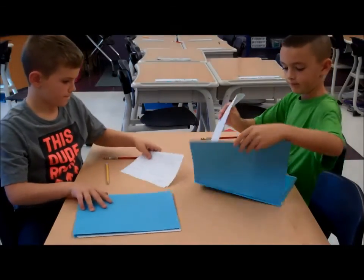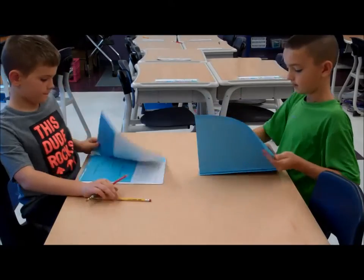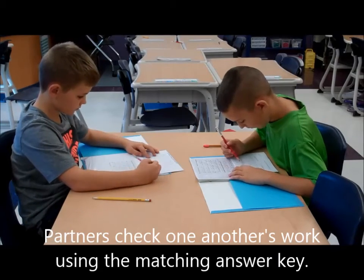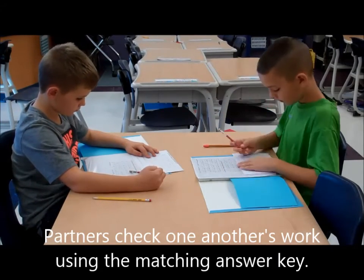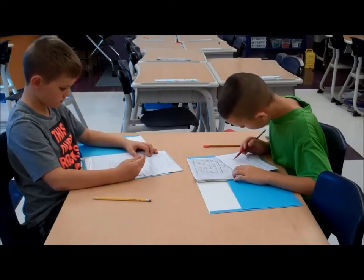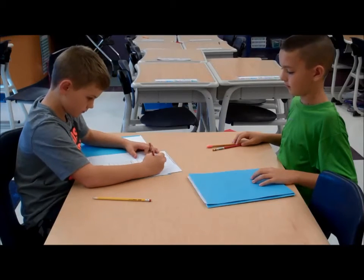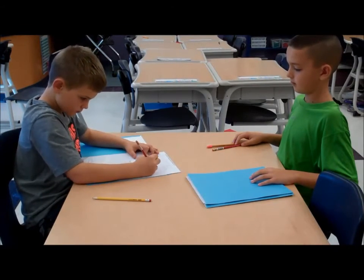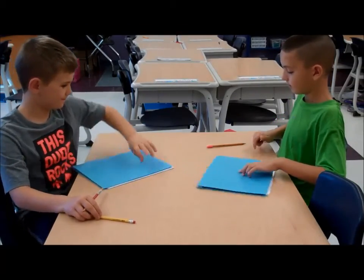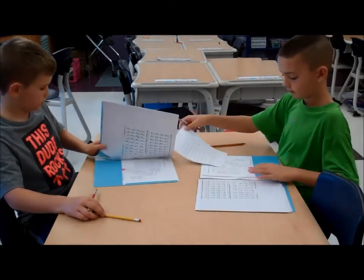Give your paper to your partner to check. Once you have your test back, I want you to record your score on the back of your rocket paper, and if you pass, make sure you color in your rocket.